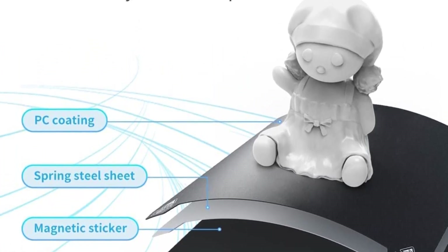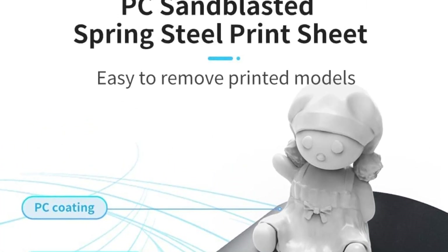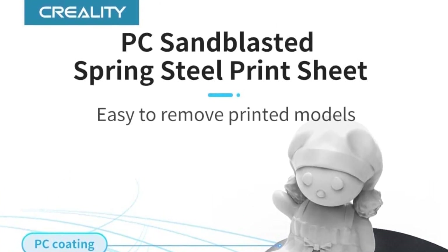With 90% factory pre-installation, it only takes 3 simple steps to complete the setup out-of-the-box, avoiding problems caused by installation errors. So this is the best option for you to buy.